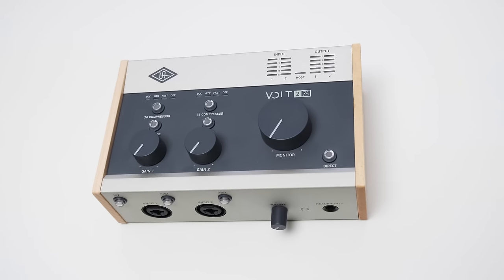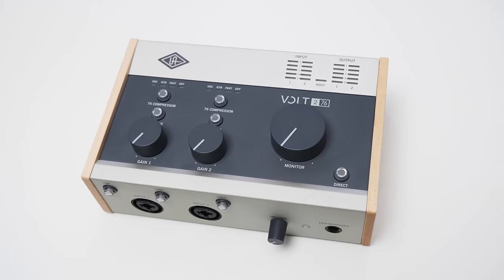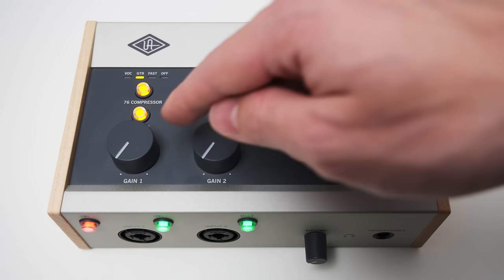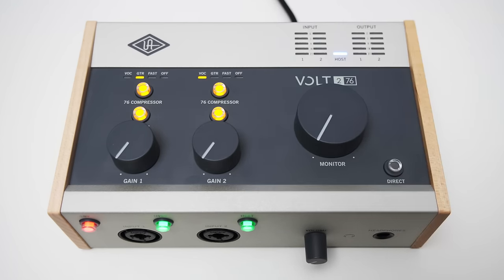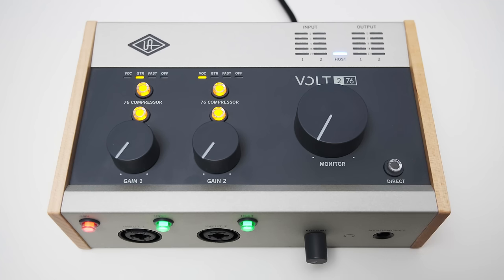To start out, let's have a look at the hardware first and then dive a bit deeper into the audio quality. On the Volt 276 you will find most of the controls on the top. There you have two knobs to control the gain of the two inputs. For each channel you also get a button to toggle the vintage mode and compressor settings, which I will go over in more detail later. You can also find a big knob to control the volume of your main outputs and a button to toggle the direct monitoring mode.